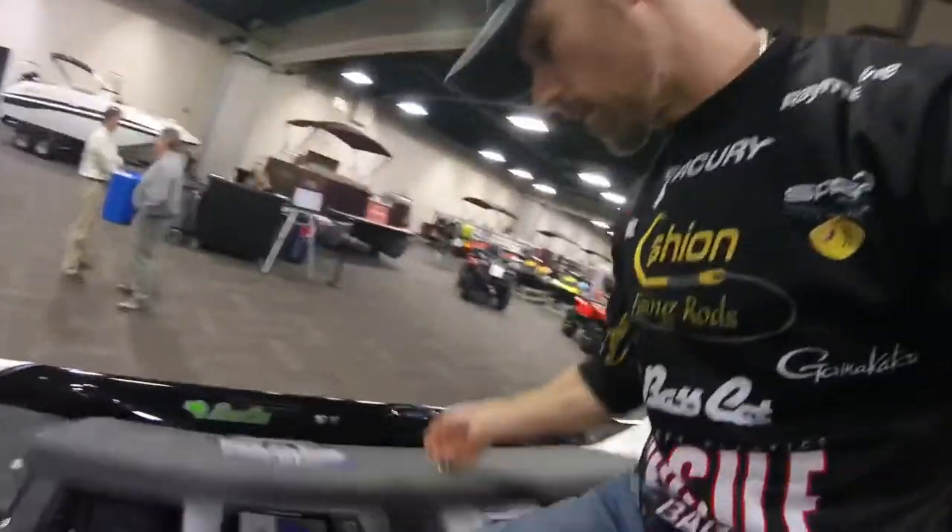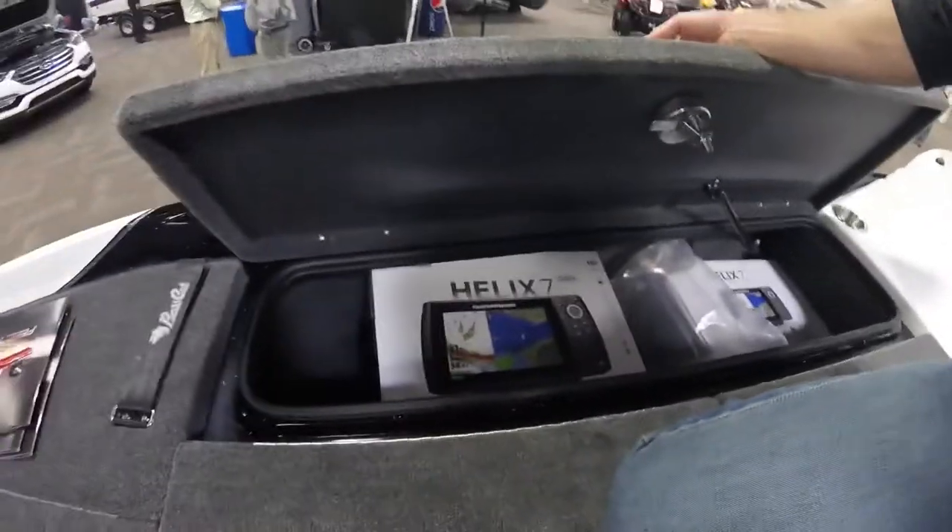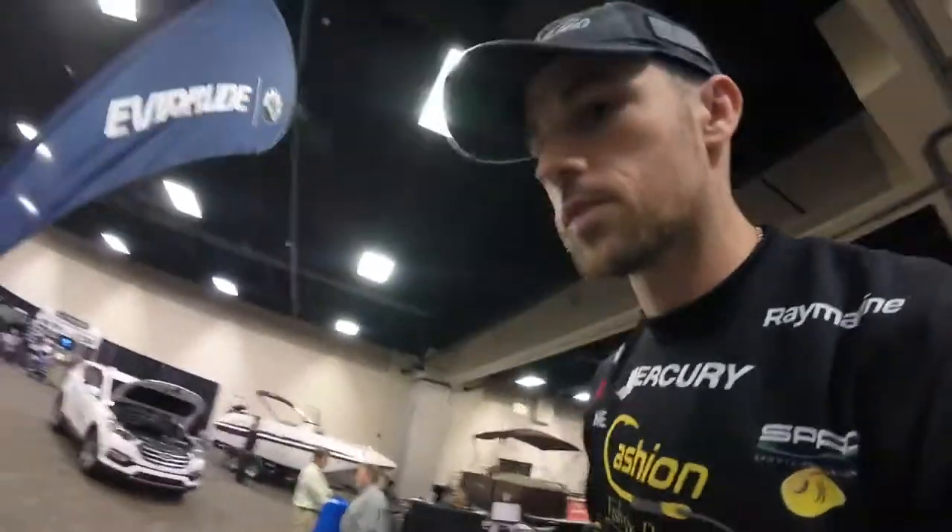Plus you've got one more rod locker over here on the other side. There are two giant boxes in this demo boat. Just a ton of storage. Big wide deck — here's the deck up here. Very wide, you can walk all the way across.